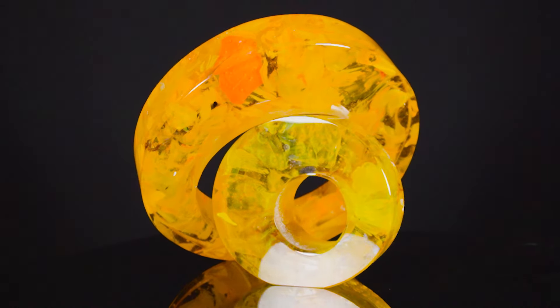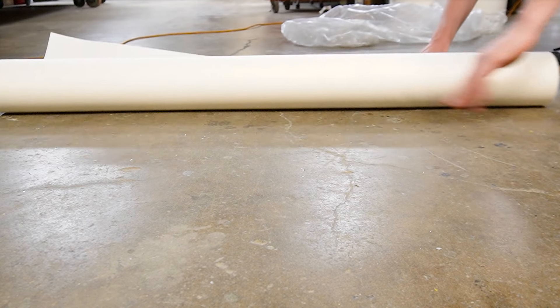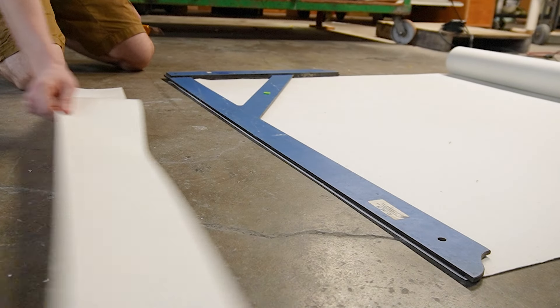Today we're making these decorative rings out of a bunch of broken glass. To begin this project we first have to prepare the mold that we're going to be melting all the glass into. So we're going to start by cutting up all this kiln cloth into a bunch of long strips.